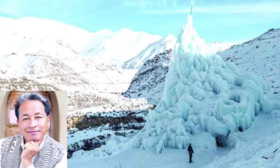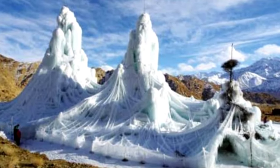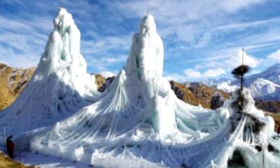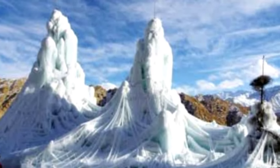On 15th November 2016, Sonam Vangchuk was awarded the Rolex Awards for Enterprise for his work on ice stupas. With the aim to promote artificial glaciers and save water for irrigation, an ice stupa competition has been held since 2019. In 2019, 12 ice stupas were built. In 2020, around 25 stupas are being built.